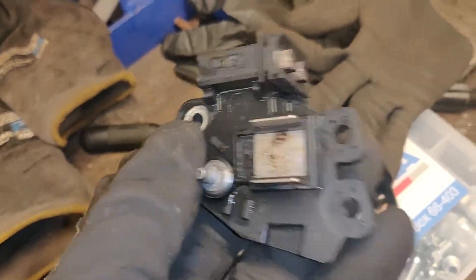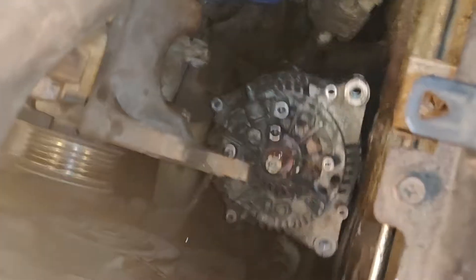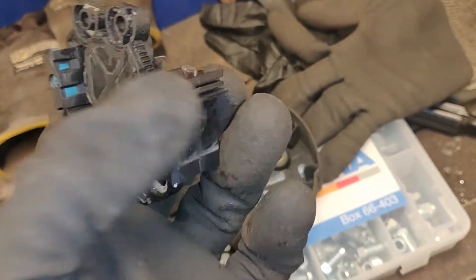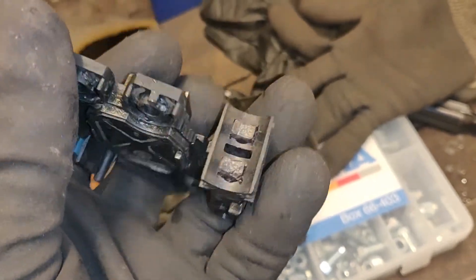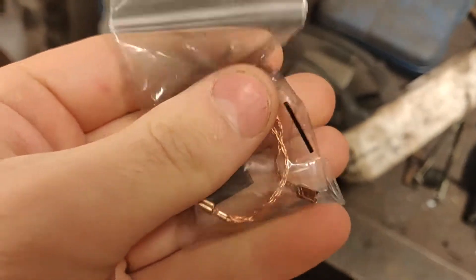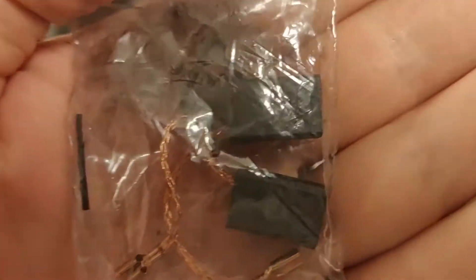Usually what people do is just replace the whole generator. I don't think that's uncommon, but actually you just need to replace this part — and if you really want to save money and not replace unnecessary stuff, you can just replace the brushes. It's a bit more complicated but it's possible. This is how coals look, and I found some here in my garage.